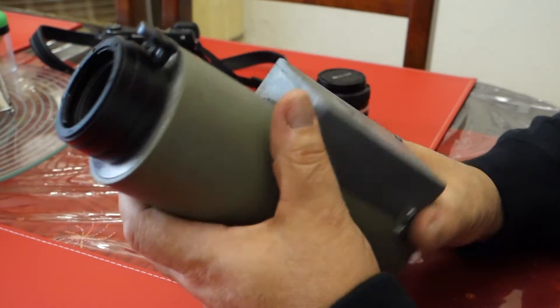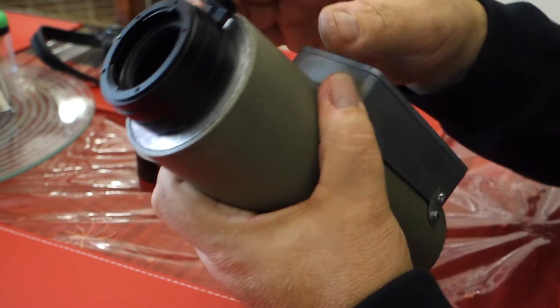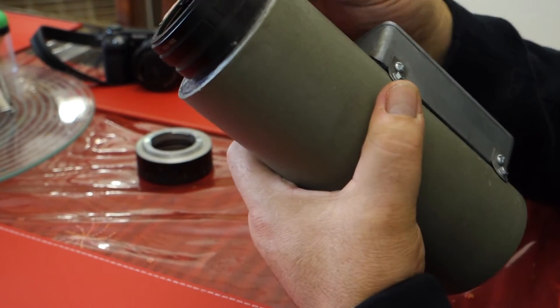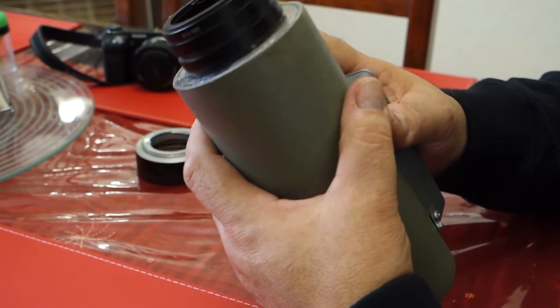A few words about the adapter itself. This particular one is a Sony to Nikon lens adapter. You can get these to suit Canon lenses, Olympus lenses, micro four thirds — you can buy these adapters to suit pretty much any brand of lens.